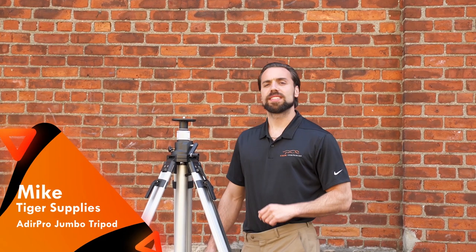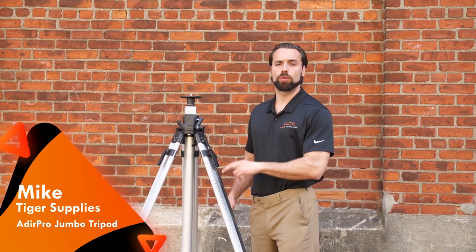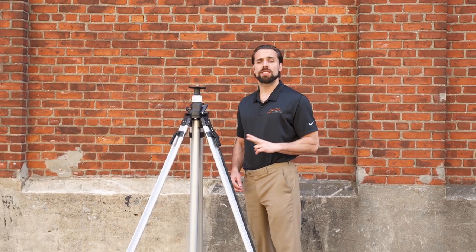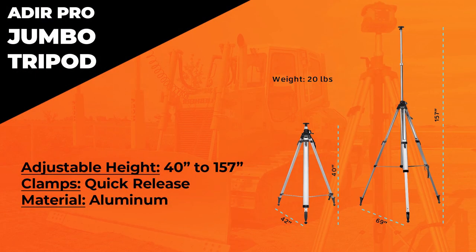What's going on guys, Mike with Tiger Supplies. Today we're going over a really cool tripod — the jumbo tripod from Adir Pro. There are really only two of these left on the market, and you're not gonna get a better value for this one. Going over some of the basics, it's got a range from 40 inches all the way up to